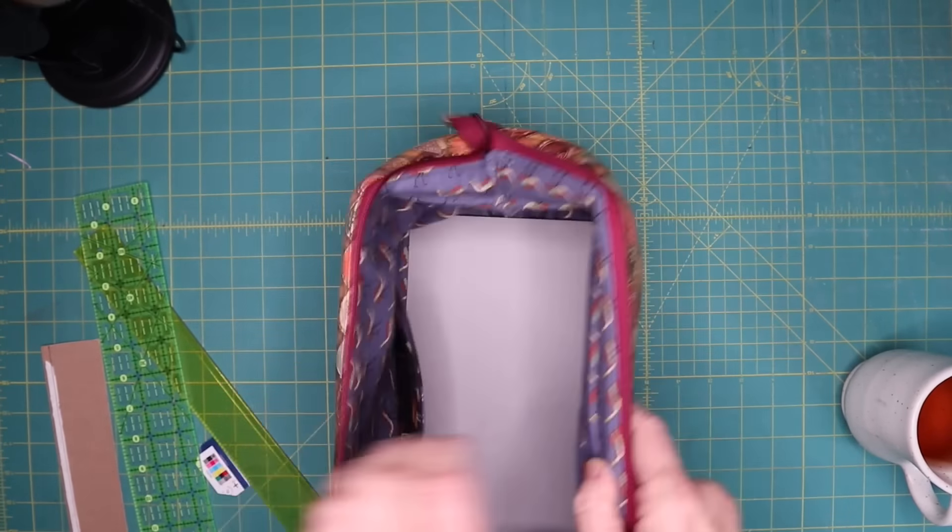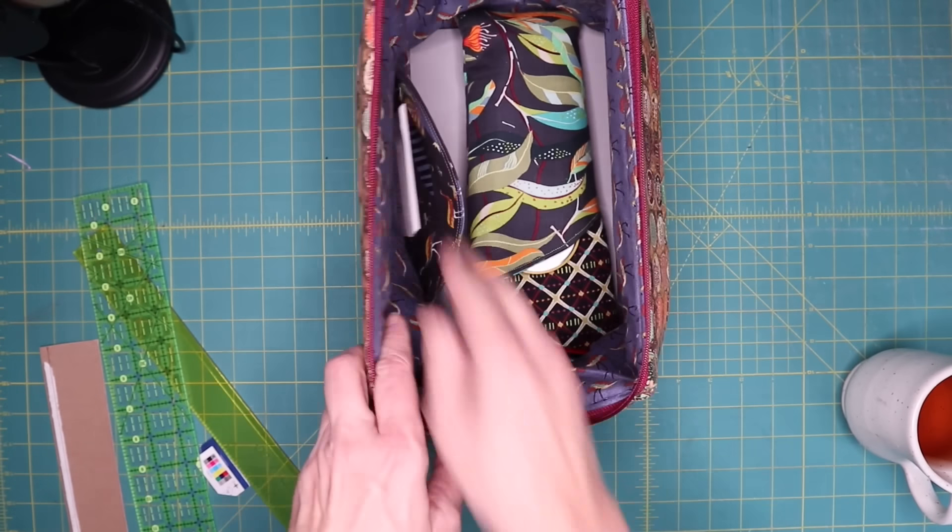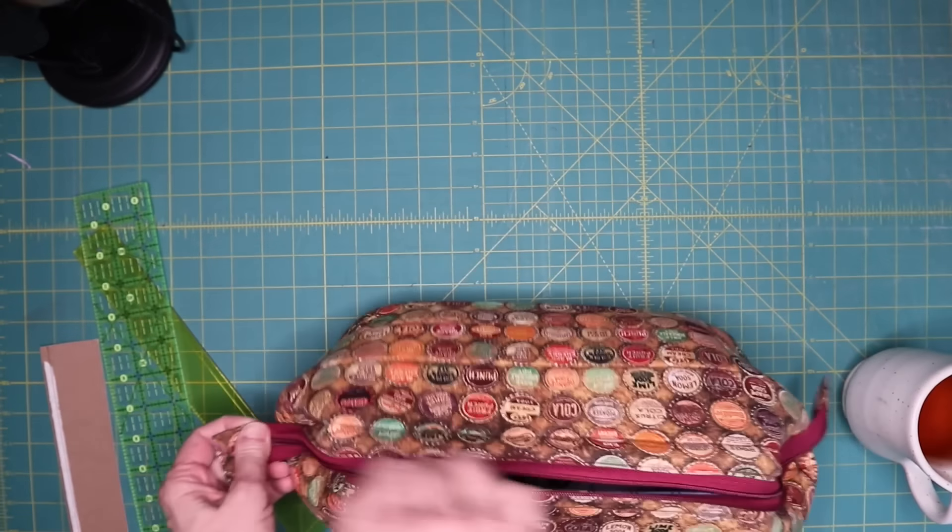So many subscribers shared this one with me: take template plastic and cut it into the shape of the bottom of your bag. You can insert it while you're constructing the bag, or simply put it in the bottom afterward. This will give the bag more structure and strength.